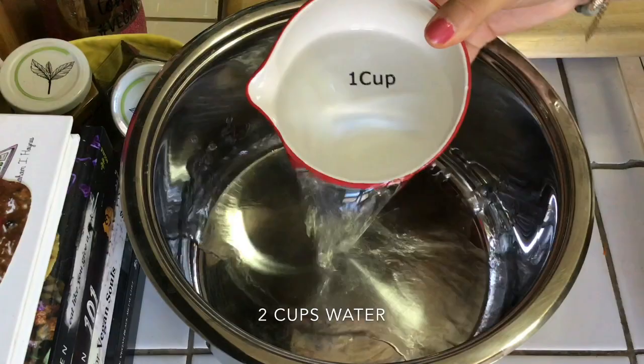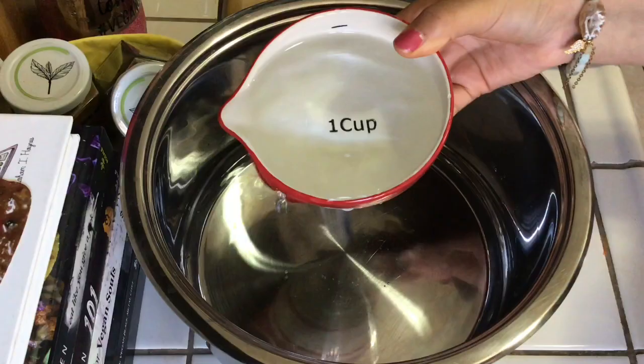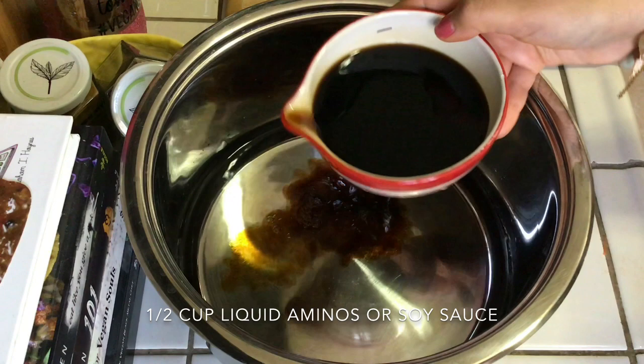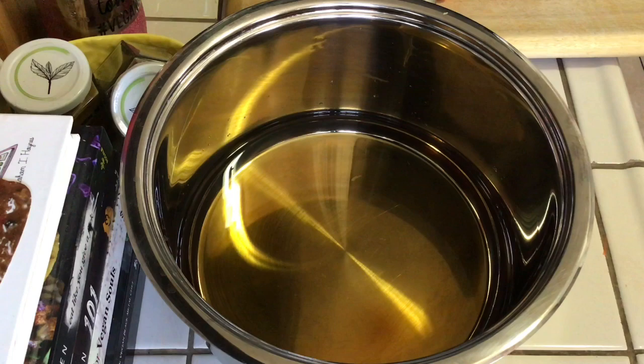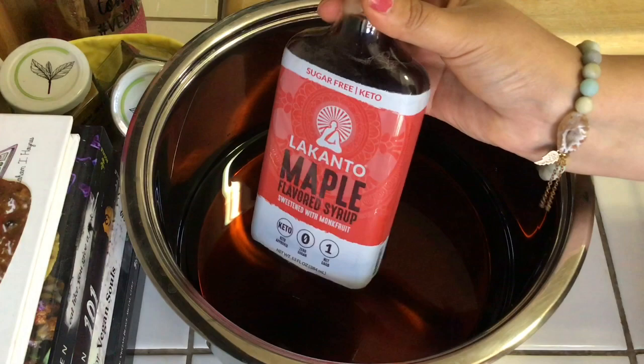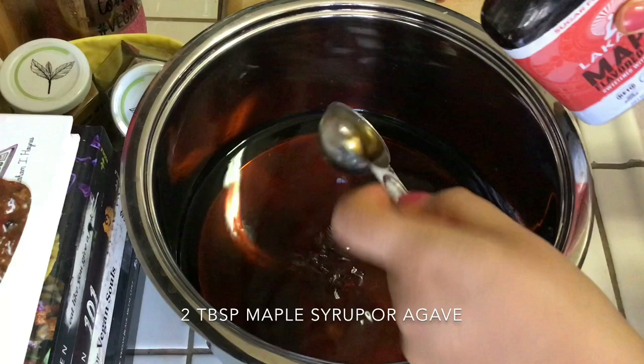For the carrot dog marinade I'm adding two cups of water to a pot. The next ingredient is liquid aminos — a soy sauce alternative, but you can definitely use soy sauce. I almost added a full cup but caught myself; the correct amount is half a cup of liquid aminos or soy sauce.